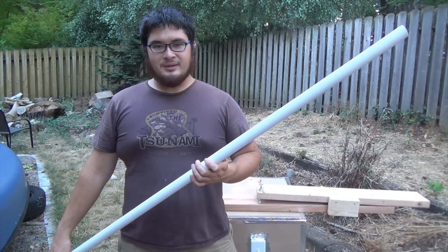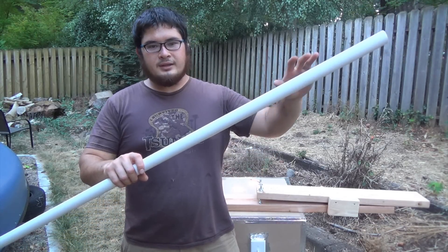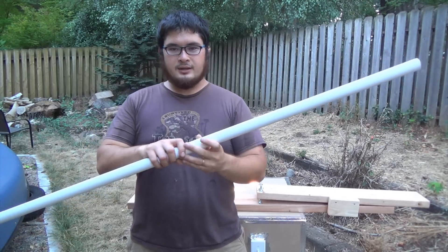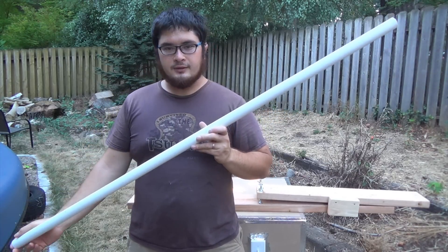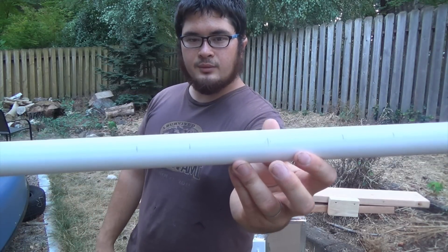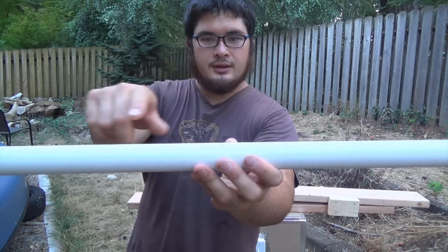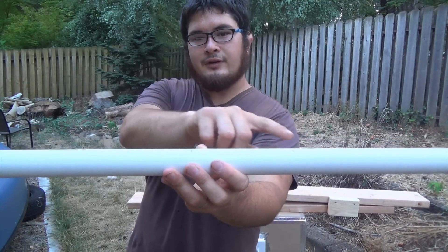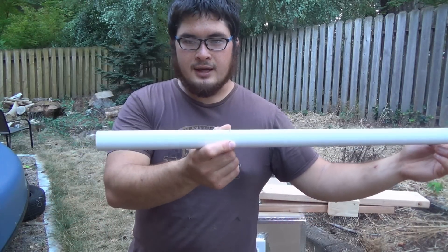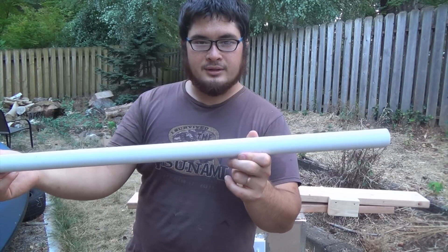To start off this set we're going to be building the bow. For the bow you're going to need a one inch schedule 40 PVC pipe — I went ahead and cut this to 56 inches long. Next you want to make some measurements: first measure the center, then three inches out from center, then two inches out from that so five inches out from center. Then you also want to mark nine inches in from both ends — that's going to become our SIAs.